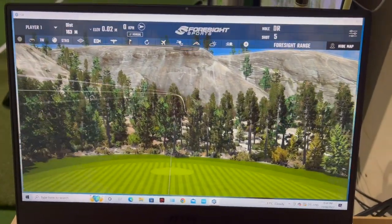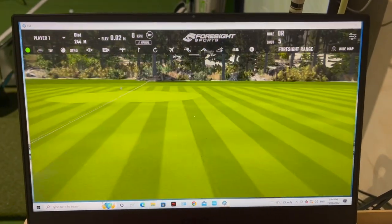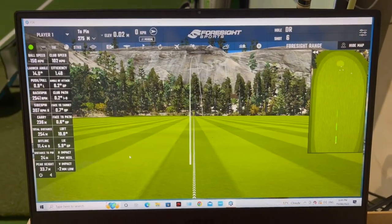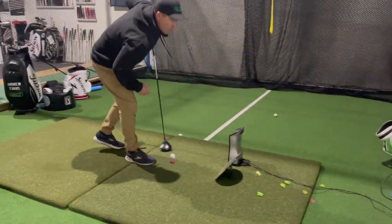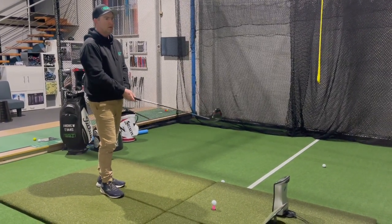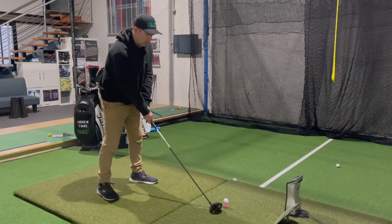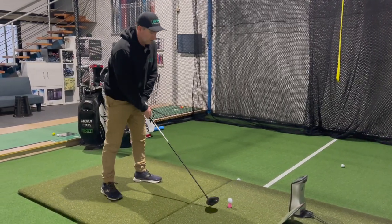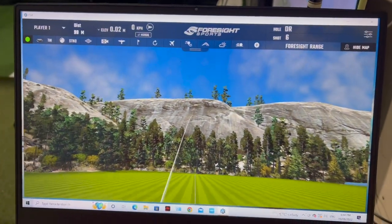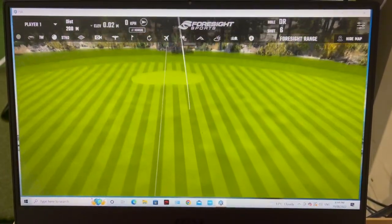That felt good — thought it would be a little more left. I'll give it one more. 2500 spin, 150 ball speed — as long as my ball speeds are over 150, that's not bad. I missed that a little bit — felt a bit heely.